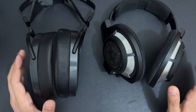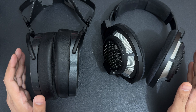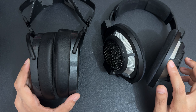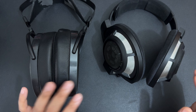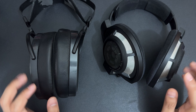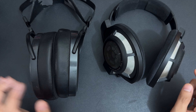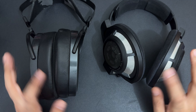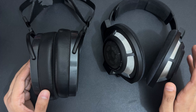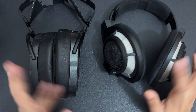Treble on both is airy, though the Arya can be a bit too much sometimes. In technical performance, both boast outstanding resolution and staging capabilities; however, the HD 800S edges the Arya in soundstage. In detail retrieval, both go neck and neck. It comes down to preference: if you want an energetic sound, the Arya is the better headphone. But if you want detail, a technical set with natural timbre, the HD 800S is the correct choice. Personally, I would go with the HD 800S.